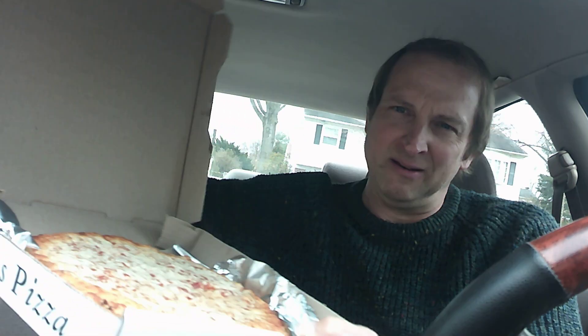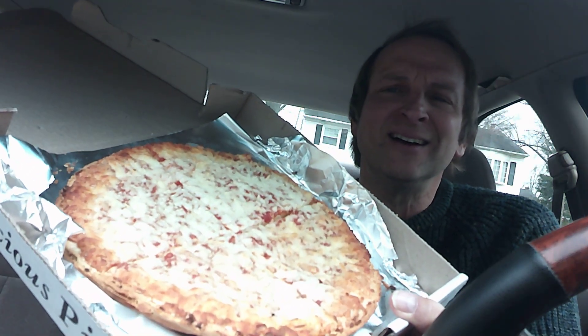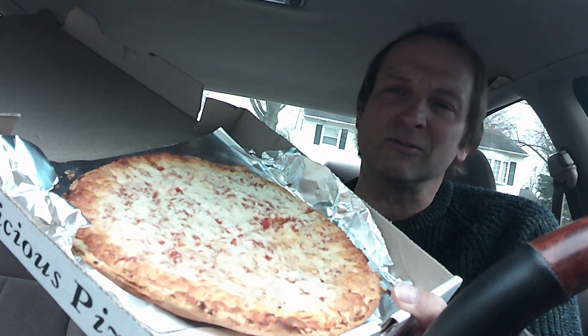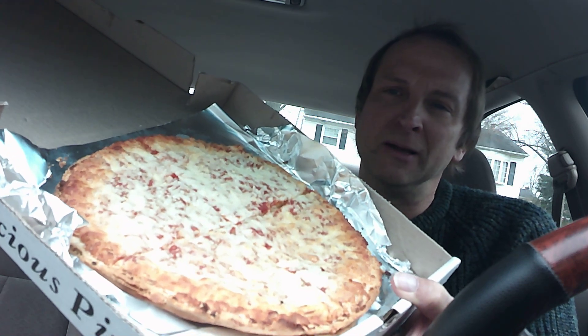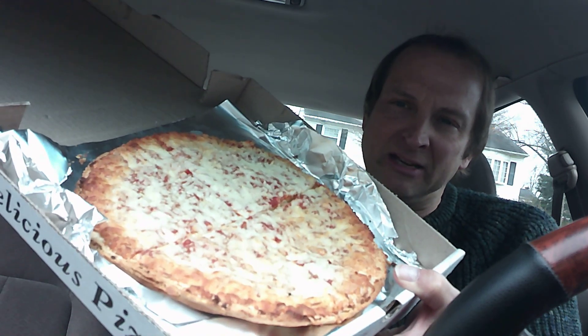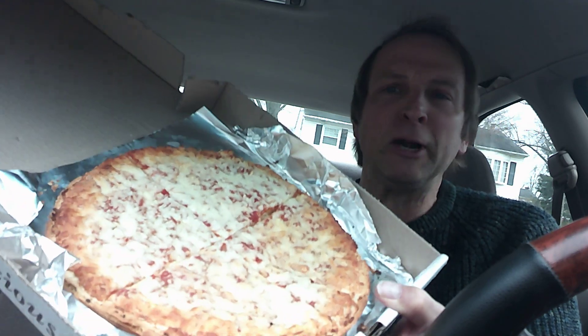Tony's frozen pizza. This brand has been around for quite a while. I don't really know much about it, but never had it before, so it'll be a new experience for me. And we'll see how good it is. Let's do a first look and get right into it. Looks like a good-looking frozen pizza to me. I baked it for about 20 minutes at 400 degrees. Came out looking pretty good.